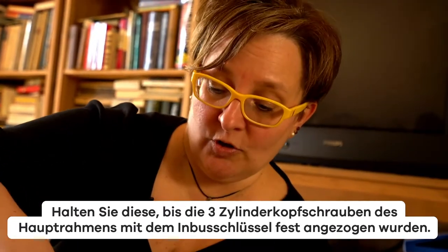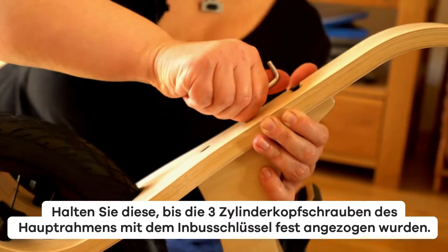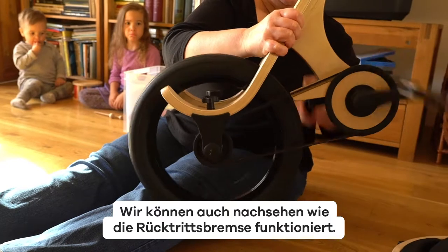Hold it in place until you have screwed all of the screws tightly with the allen key. Let's check if the wheel and belt are spinning freely and smoothly. We can also see how the coaster brake functions.